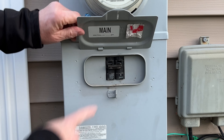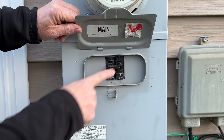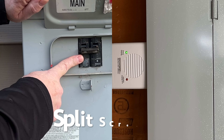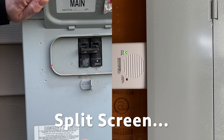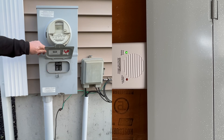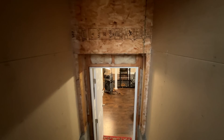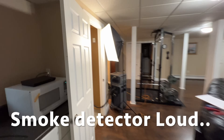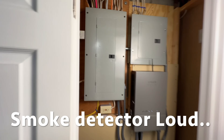Since my utility power is turned off outside I'm actually already in a power outage condition. Now I'll switch on the Power Back monitor and the green armed light should come on. When I turn my exterior service breaker back on, utility power will be restored and we should hear that 100-decibel audible signal if it works. Here it goes. Wow, that's actually pretty loud. You'll definitely know when power's back on with this thing. I think it's loud enough to hear from anywhere in the house.